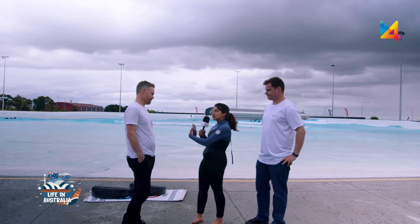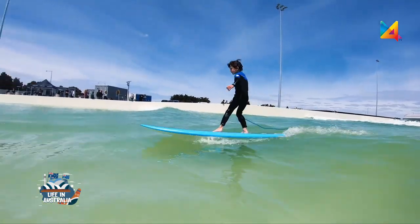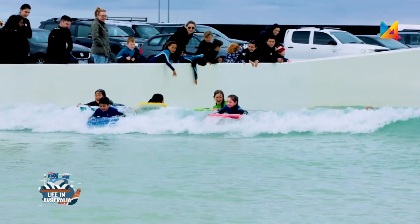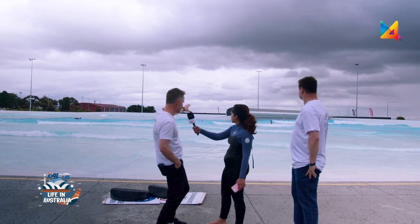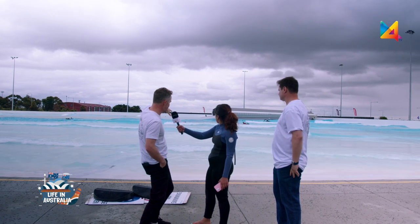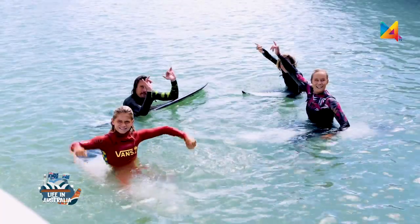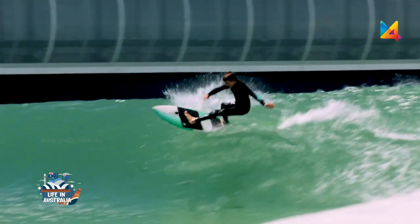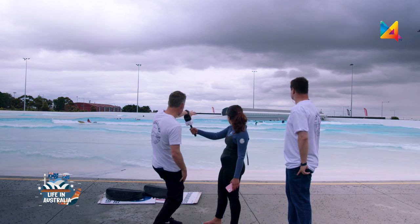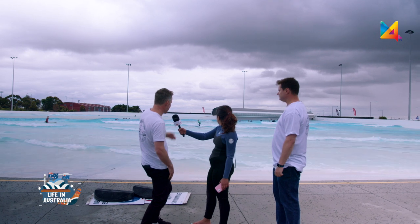Behind us is the Urban Surf Lagoon — it's about 120 meters by 120 meters, making it actually the largest recreational swimming facility in the Southern Hemisphere. To give a sense of scale, you could take the MCG and place it down in the middle of the pool and it would fit. It's a really huge lagoon with a right-hand side and a left-hand side that give you the actual scale.